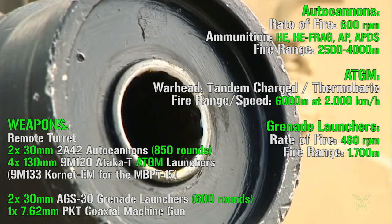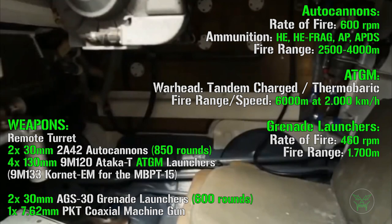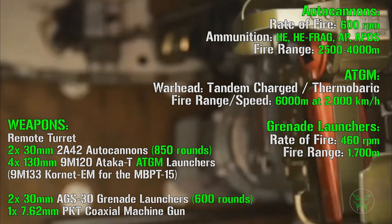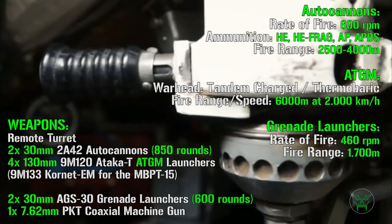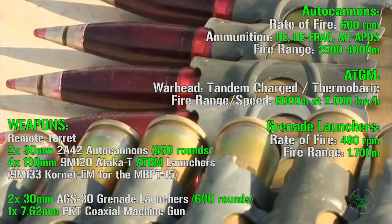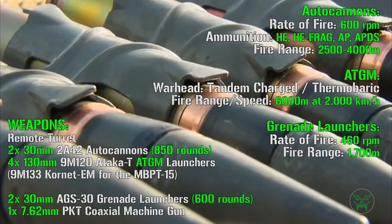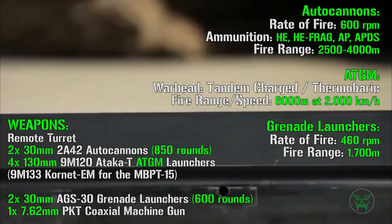For the anti-tank guided missile launchers, we can find a tandem charged warhead or thermobaric warhead. The tandem charged warhead is able to penetrate ERA protections — so the explosive reactive armor can be defeated by this kind of warhead — while the thermobaric one is able to melt steel. For fire range and speed, we can find an effective fire range of 6000 meters and a maximum speed of 2000 km/h.